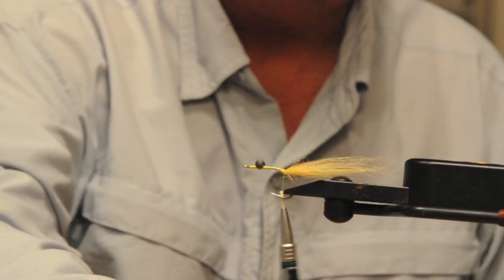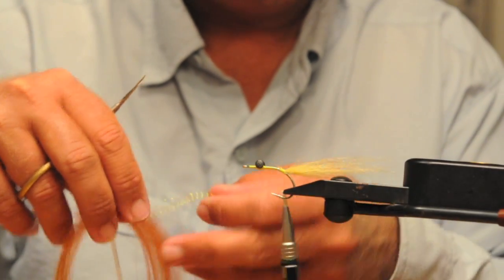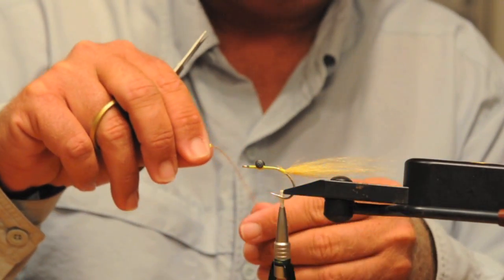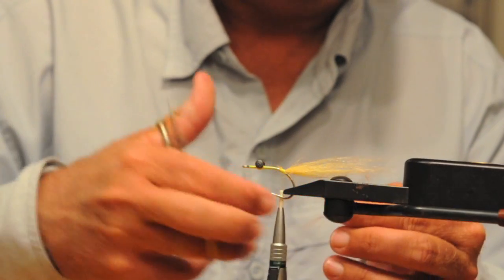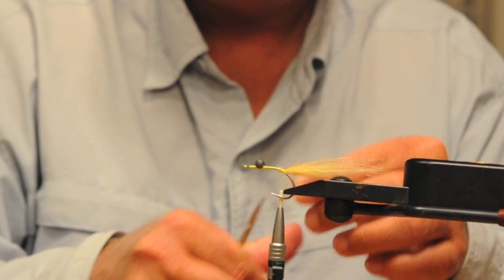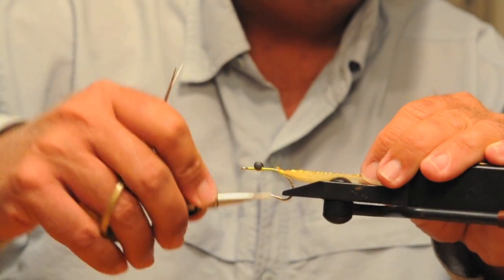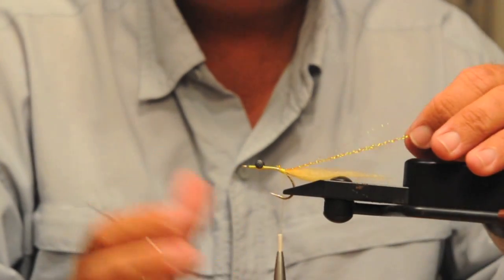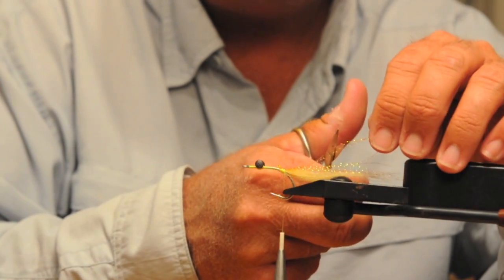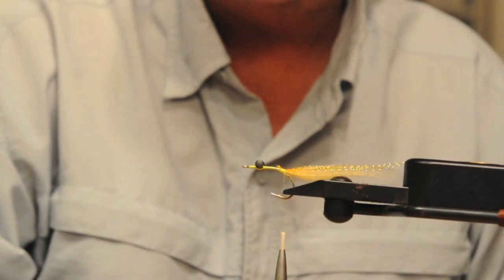Now we're going to take a couple strands of Root Beer Crystal Flash — we don't need many, maybe four or five — and double it over once to give a little bit of flash on the bottom. Put that right on the bottom, or on top if you will, since the hook is going to ride hook-up when we're done. I like to trim the Crystal Flash to different lengths — it gives it a little different reflection in the water.